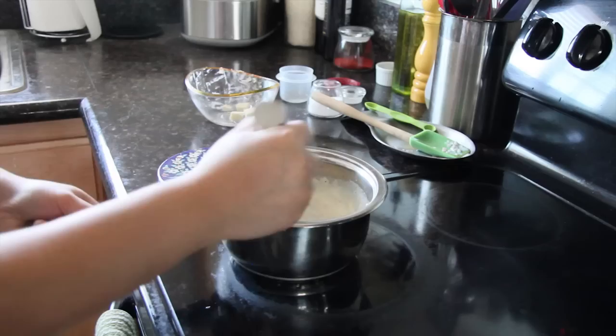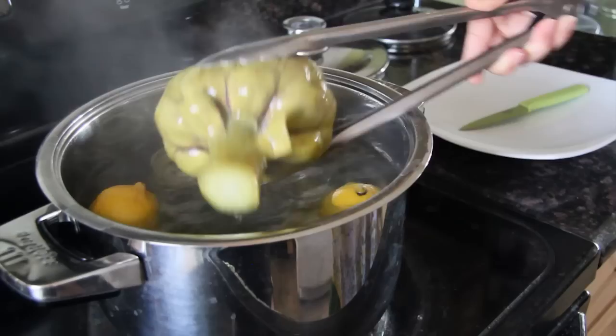When you have about four cubes left, stop. Then take your pot completely off the heat and whisk in those four cubes of butter. This will ensure that your butter sauce will be nice and smooth and creamy as opposed to melted and greasy.